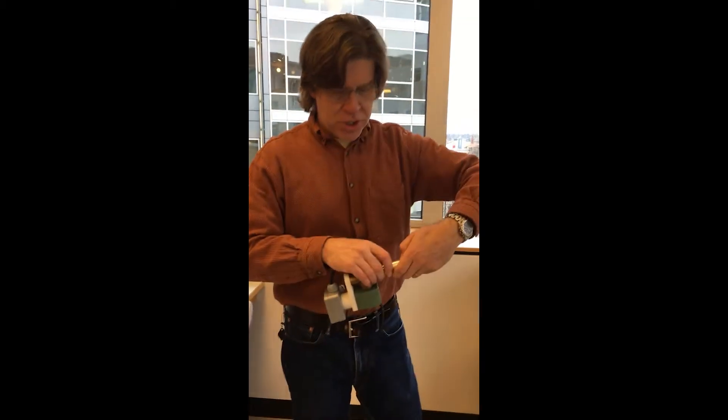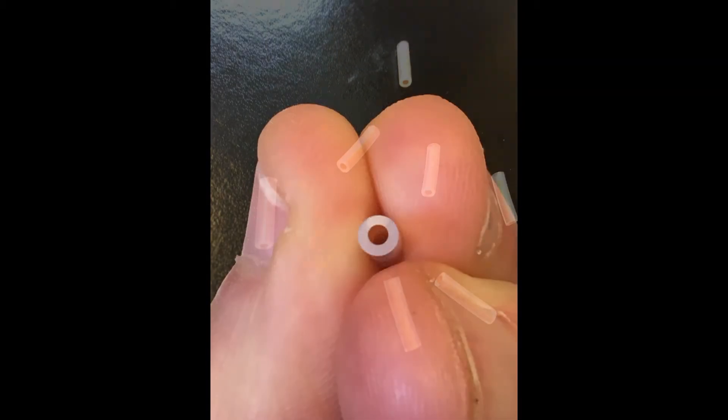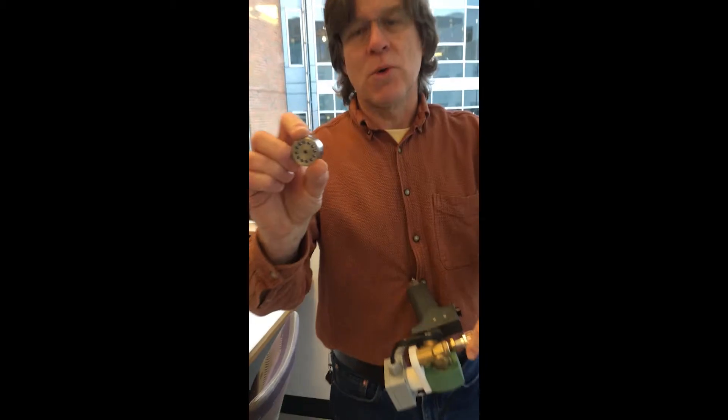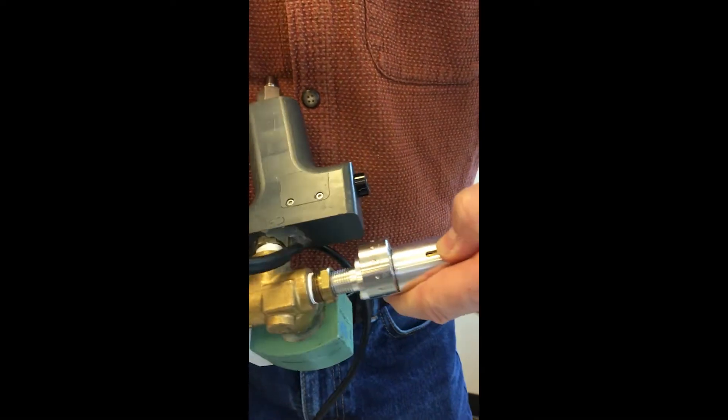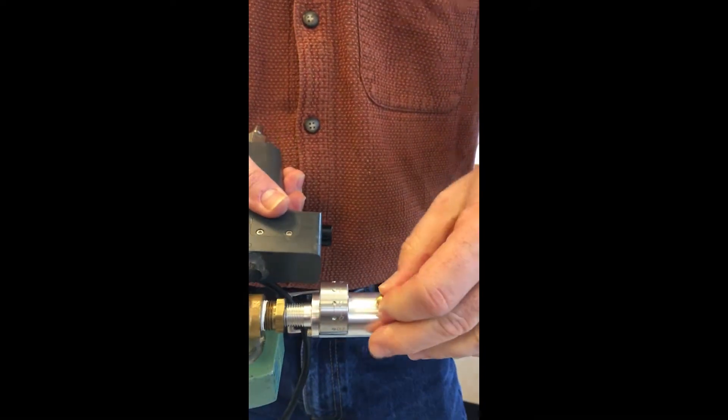You take those little cartridges that you have a picture of over there, you slip them in here — you can hold 12 of them in there — and that goes into the gun here. It's like a 12-shot revolver.